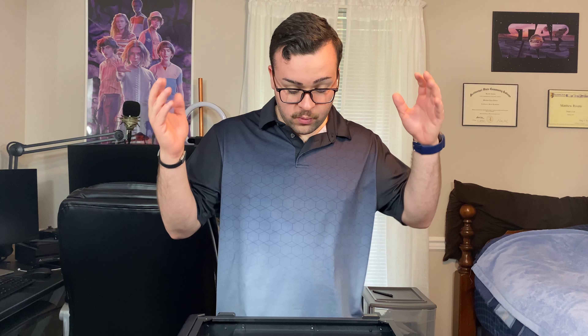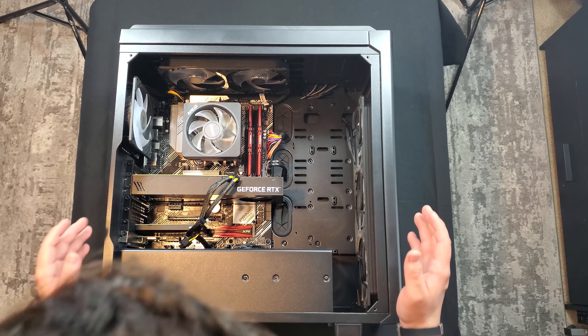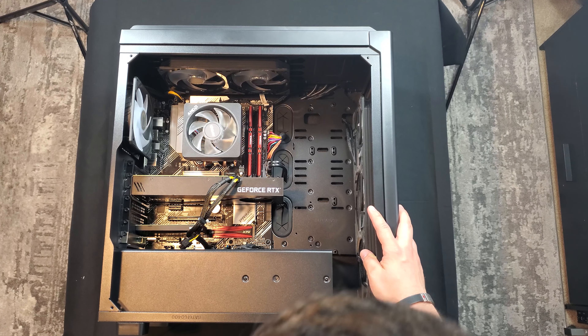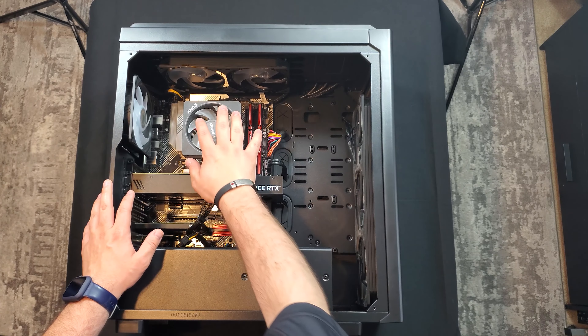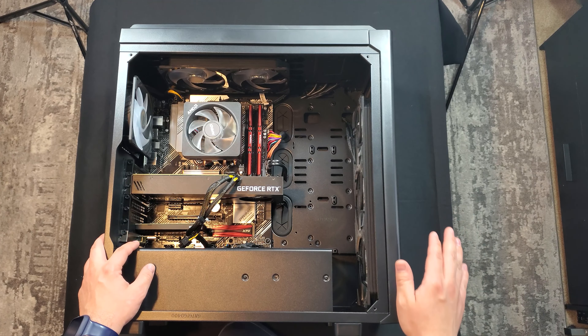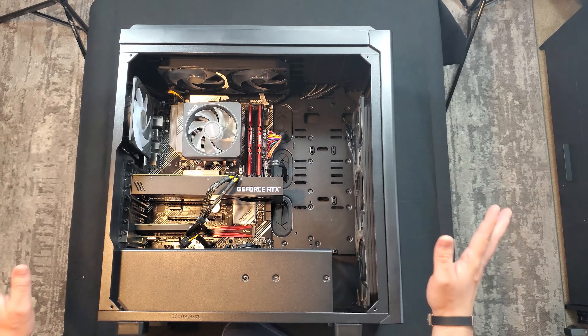So here's the PC right in front of us. What I just noticed is that this thing is dusty, even though I just blew it out with compressed air a few weeks ago. It definitely needs it, especially when we're going to be dealing with the CPU. I don't want any dust going anywhere that will make the computer freak out. So I'm going to go outside and blow this out, and we'll come right back and start the CPU install.